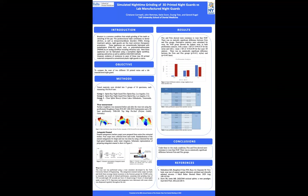Hi, my name is John Remes. I'm a third-year student at the Tufts University School of Dental Medicine. The name of our study is the simulated nighttime grinding of 3D-printed night guards versus lab-manufactured night guards. The study was done by Dr. Christiane Cornwell, myself, Katie Dunn, Duong Tran, and Dr. Gerard Kugel.